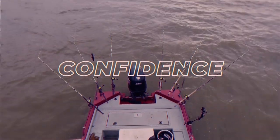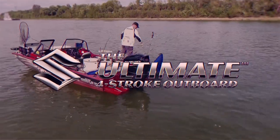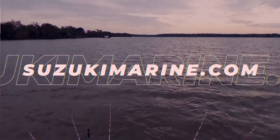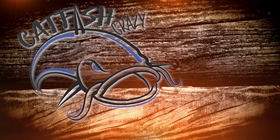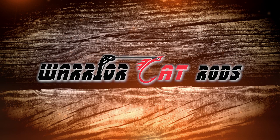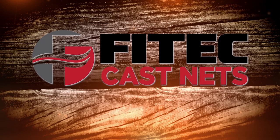Chris Souders, Catfish Crazy. I choose Suzuki Outboards for their amazing performance, outstanding warranty, but most importantly because Suzuki gives me the confidence to go anywhere on the water and know that I can make it back safely. Check out the Ultimate 4-Stroke Outboard at SuzukiMarine.com and make Suzuki your next outboard. Catfish Crazy is brought to you by Sea Arc boats built for a lifetime, Warrior Cat Rods for catfishermen by catfishermen, Suzuki the Ultimate 4-Stroke Outboard, and Fitek Cast Nets when only the best will do.